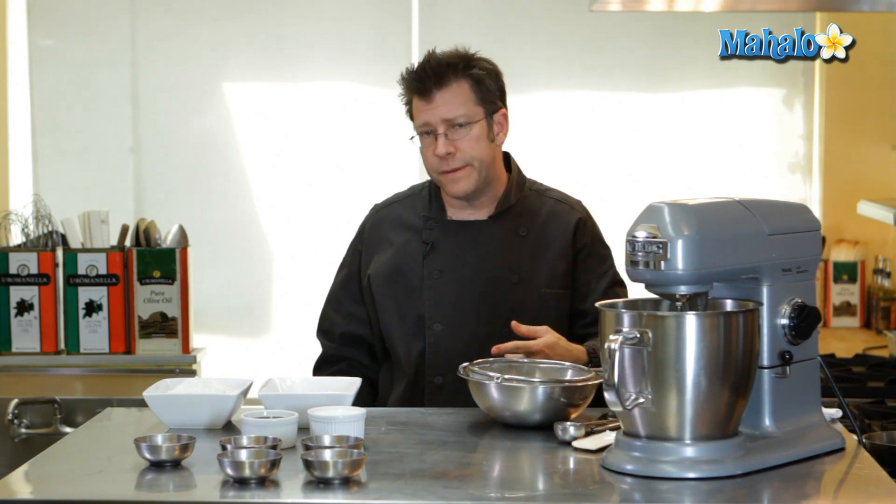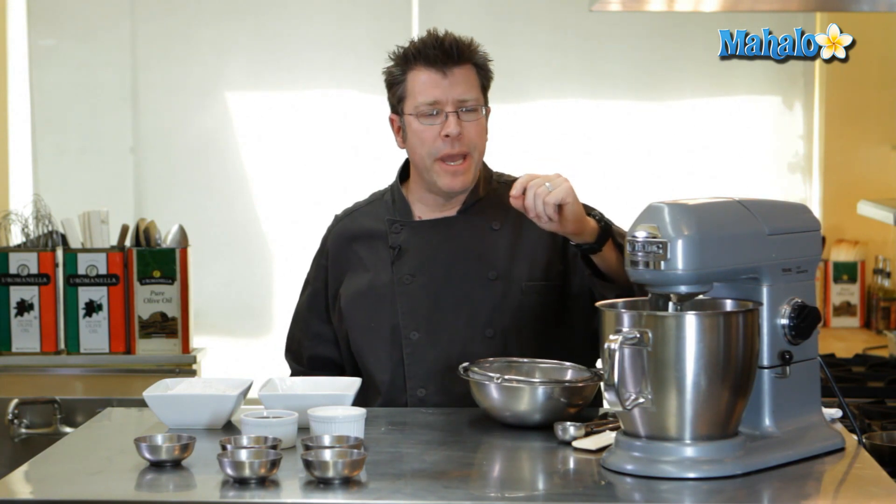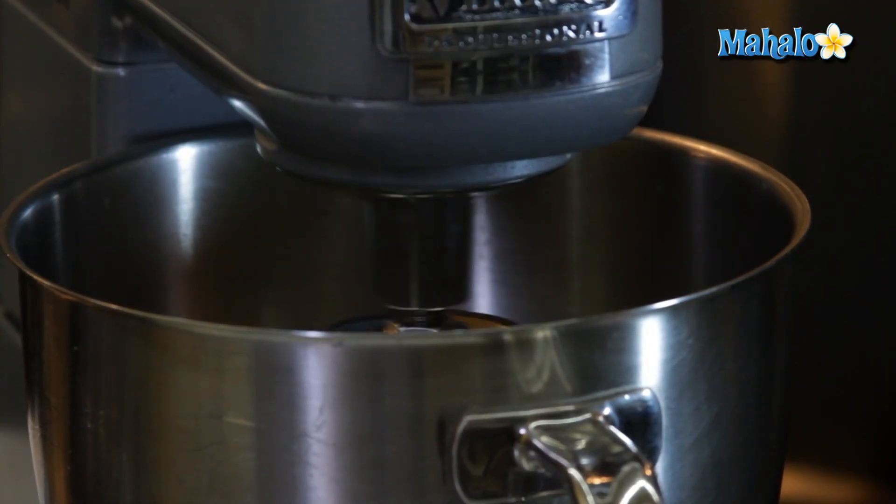As the butter starts to get incorporated with the sugar, the butter will actually start to get a really white color. What we're trying to do from a baking perspective is get little tiny pockets of air beaten into the butter via the sugar.